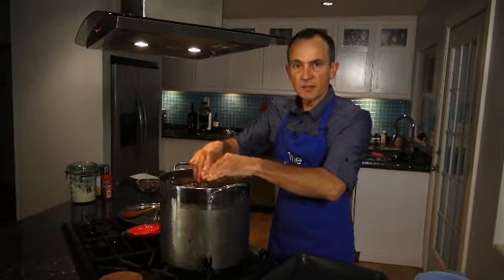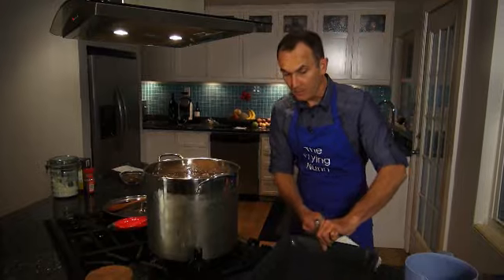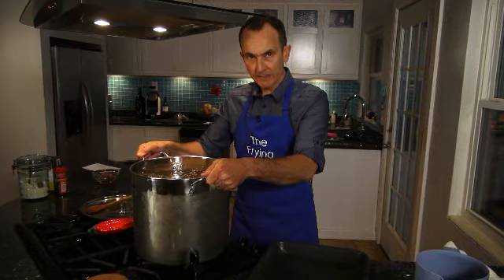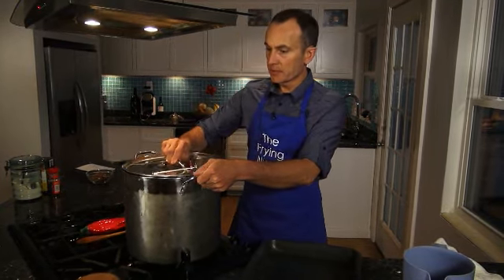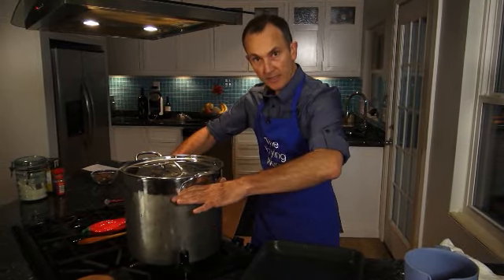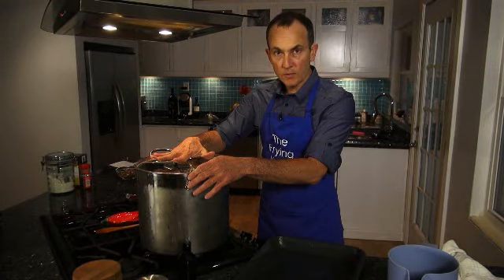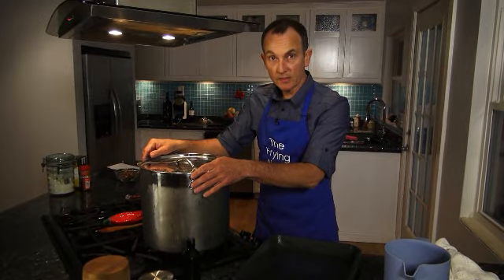Into the brine it goes. For how long? Minimum of 6 hours. 12 to 24 hours is going to be absolutely optimum for the bird, but we have to make sure it stays cool. So what I do: I take my big pot, put my lid on it, and this goes into a cooler. Then I fill it up with ice so the ice stays around it. That keeps the turkey out of the danger zone. 24 hours later we're going to pull this out, rinse it, pat it dry, and then roast it.